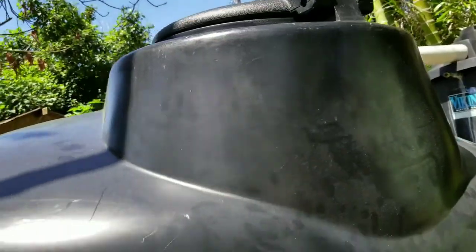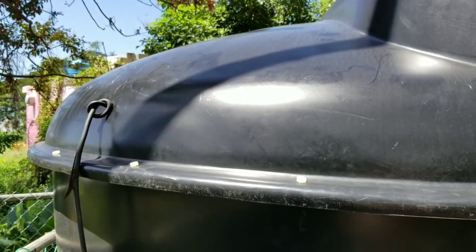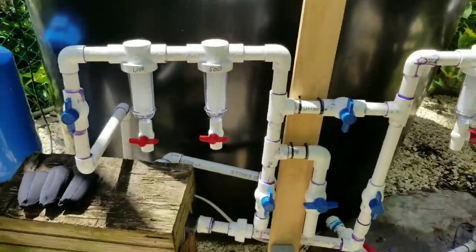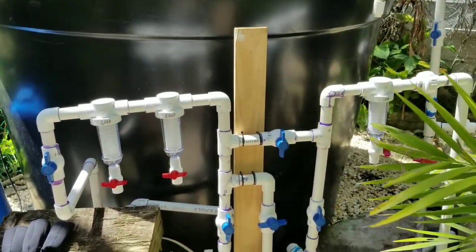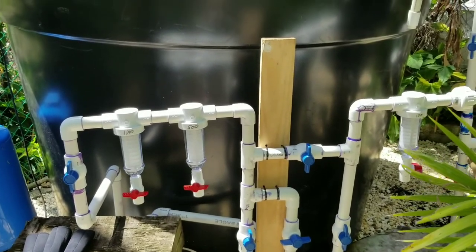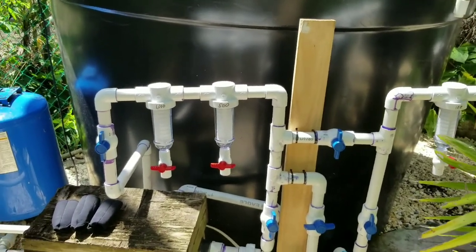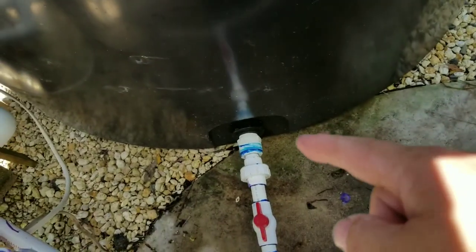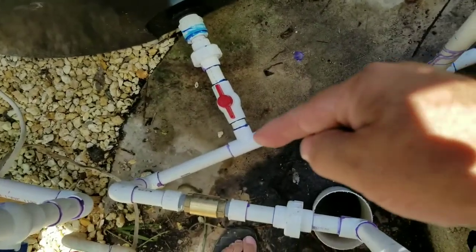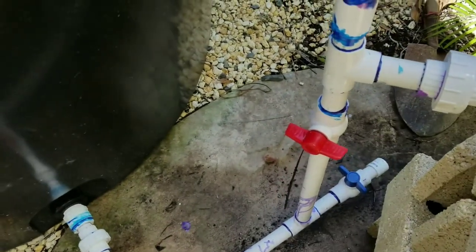This is the big 1,000-gallon cistern with a manhole. That wire goes to a float switch so if we run out of water the pump shuts off and won't burn itself out. And this is what I call a WOM — a Water Organization Module. The water comes out of the big tank and into this line. If we run out of water in the main tank, I can shut that valve, open another valve, and utilize all the water left in the 200-gallon settling tank — so I have about a 200-gallon reserve.